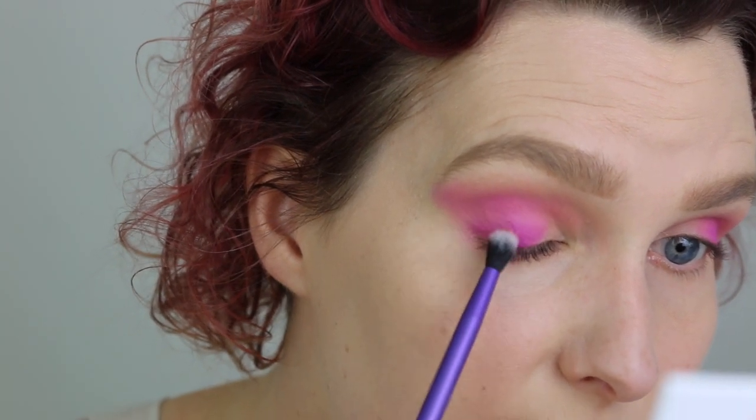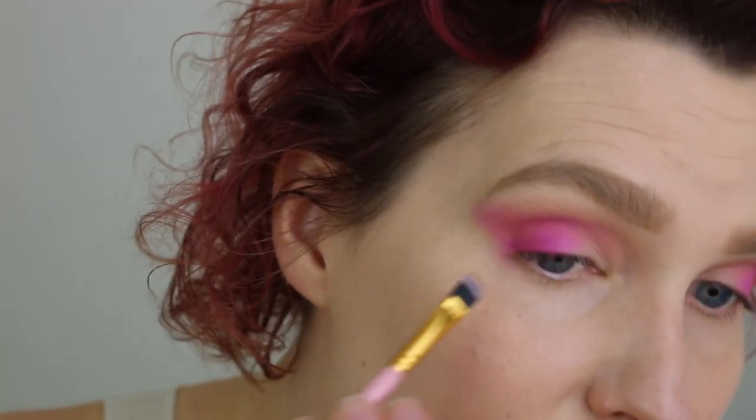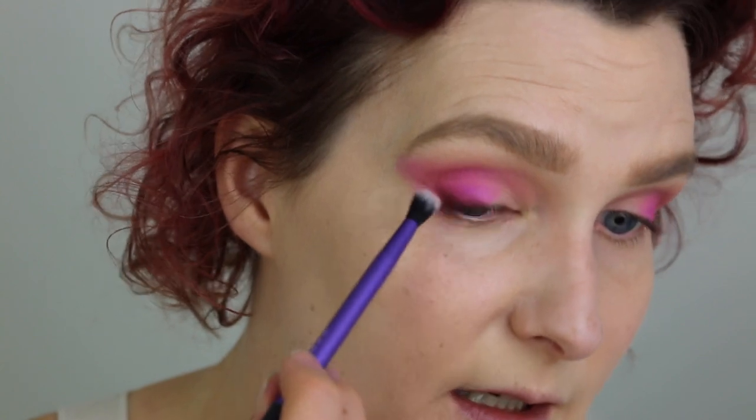Then I'm picking up an even smaller brush — an essential crease brush — but I'm not going to use it for my crease. I'm going to use it for this color right here called Creep, on the outer part of my upper lid, just to deepen up this color a little. Then I'm taking a smaller BH Cosmetics liner brush, picking up the color Chocolat — this dark brown — and I'm just lining my upper lid and then blending it out a little.